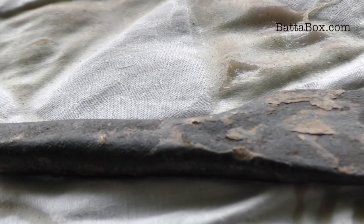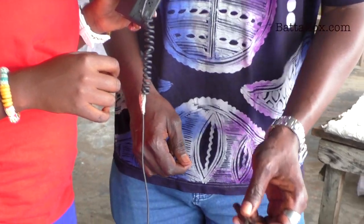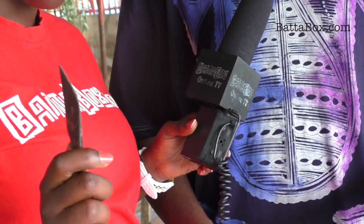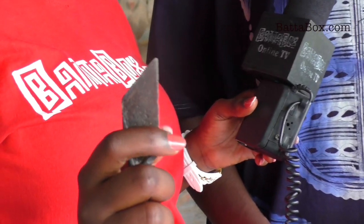The broomstick would be used in drawing straight lines. Then they have a knife like this for picking off the surplus from the fabric — this is the eraser they need to pick off the surplus paste on the fabric.